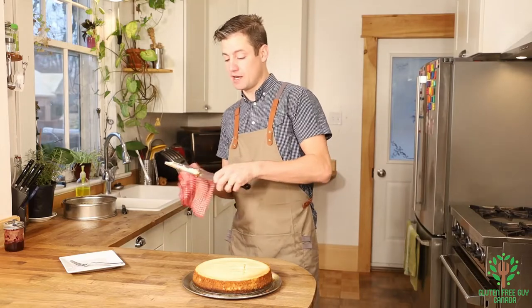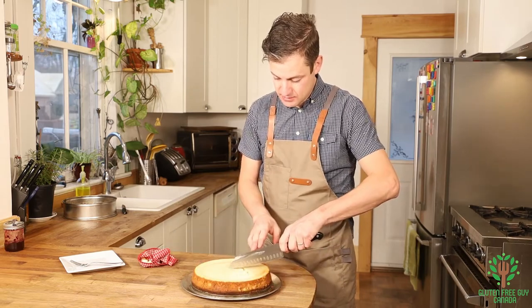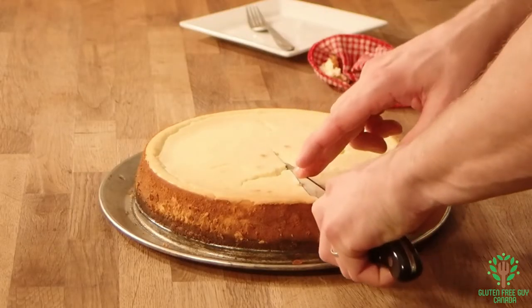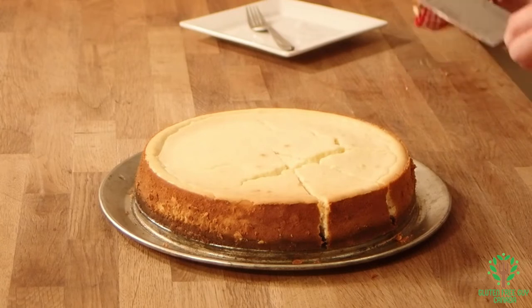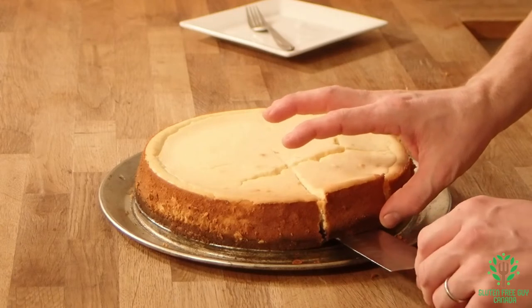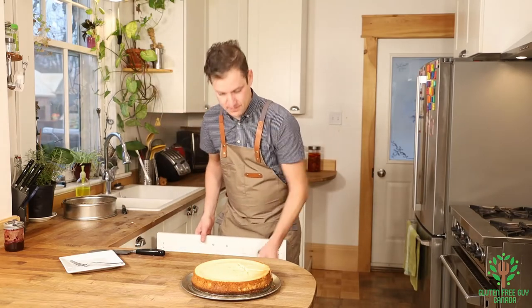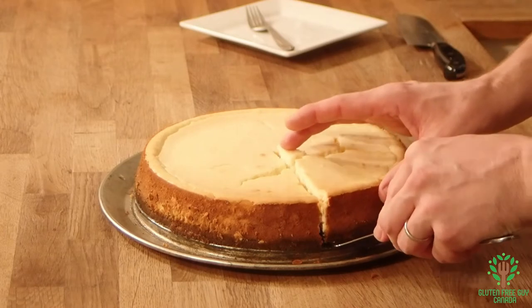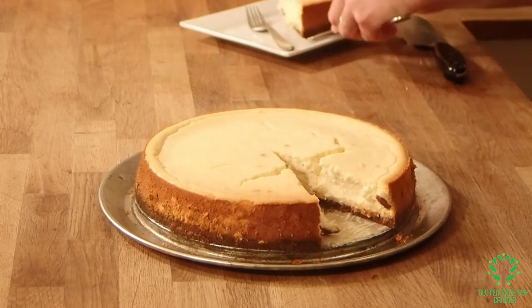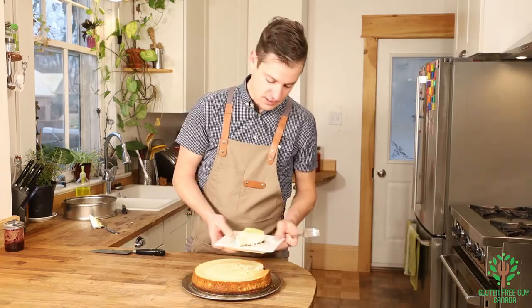Every time you take a slice, you want to wipe the knife off with a clean cloth so you don't get any buildup on it. Now let's get a lifter — oh my goodness, that looks wonderful! It's just beautiful.